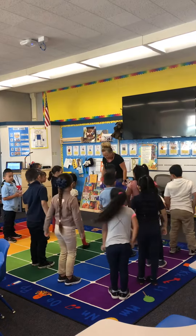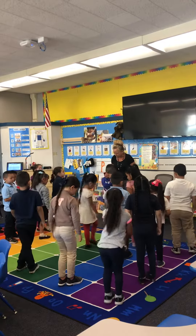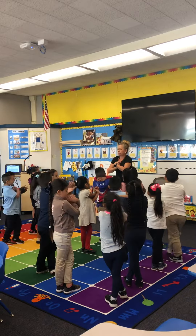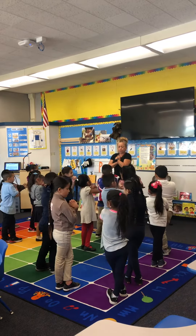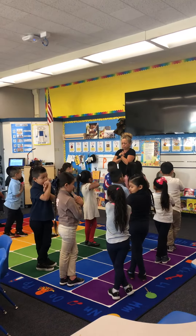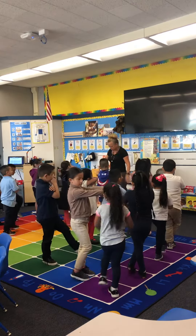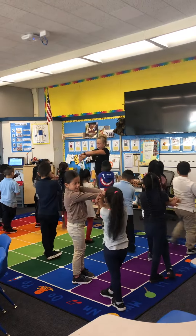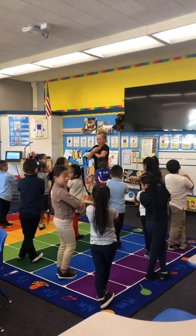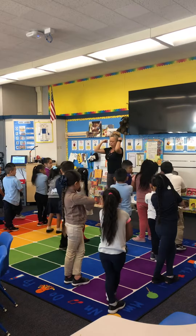Good. Go ahead and cross your leg over. Cross your arms. Pull it in. Breathe in your belly. Other side. Breathe. Elbows up.